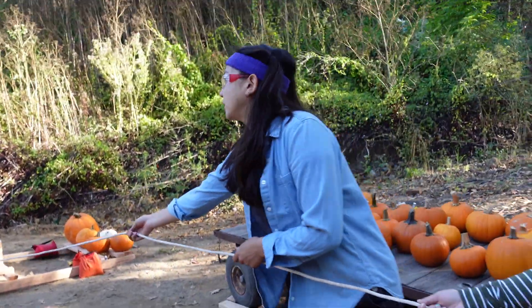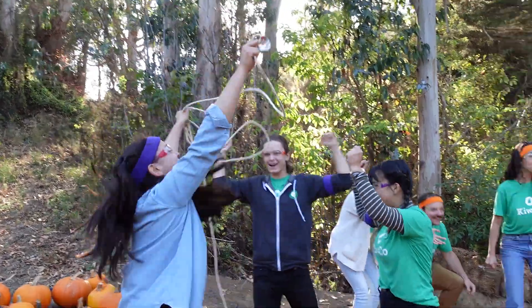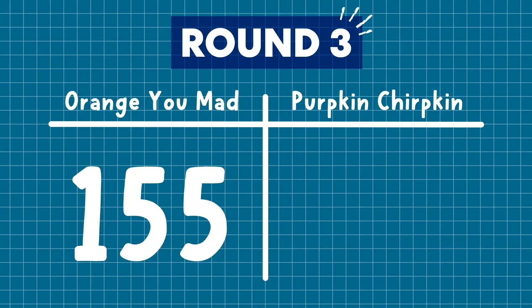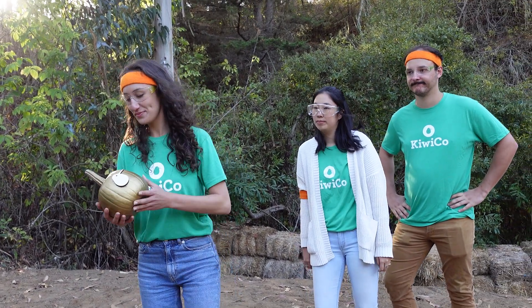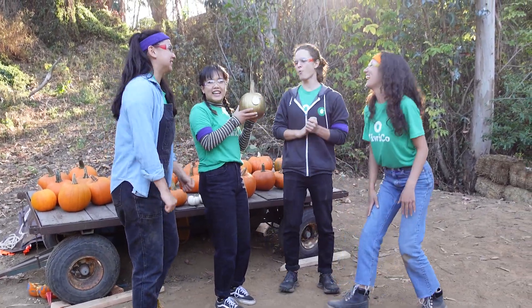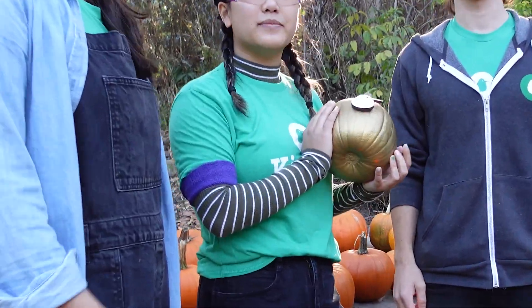Three, two, one! Purpkin Chirpkin — for the win! I respect what you did out there today, but I regretfully award you this pumpkin. Purpkin Chirpkin, for the win!